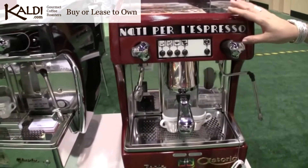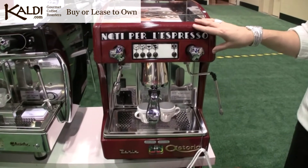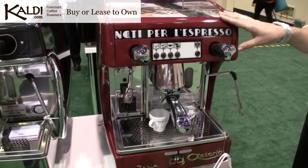This is the Astoria Perla one group traditional machine. This machine comes in one, two, three, or four group configurations.